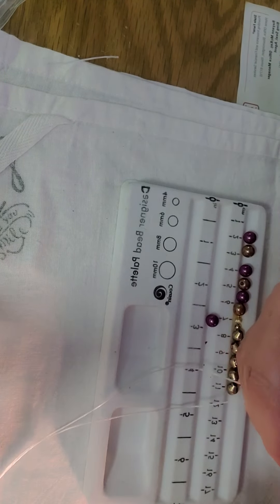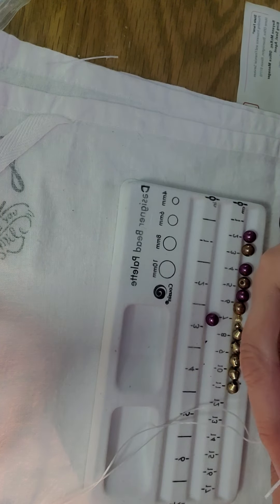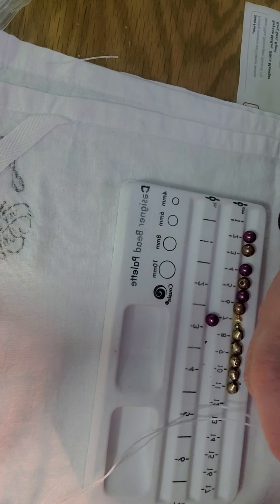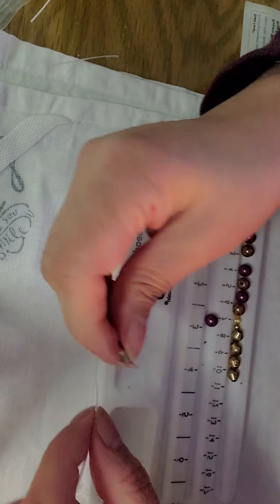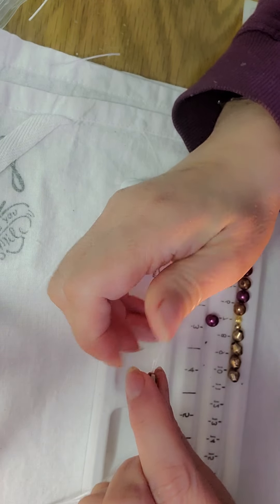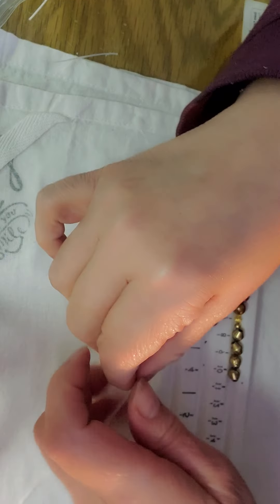When I first started this I did not know that I had to double the strings up. This is a learning experience. So I've got to go back and put double wire in all the other ones that I did with wire, just to make them stronger so they can last longer.